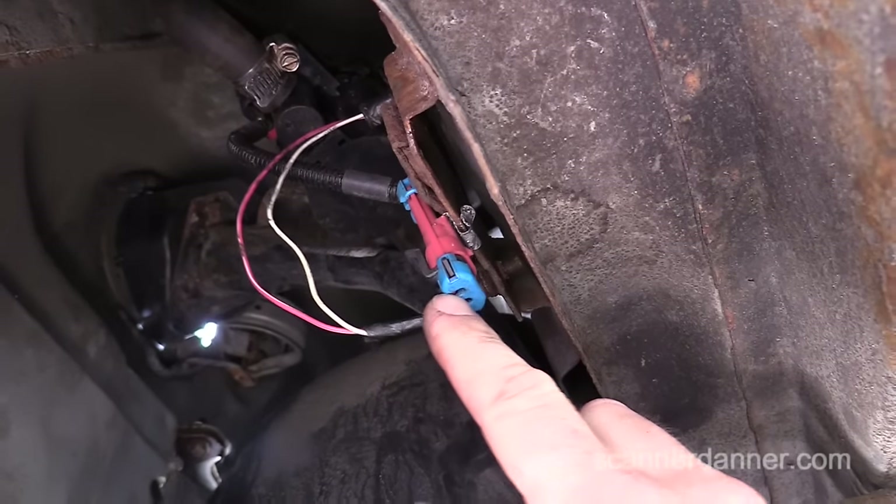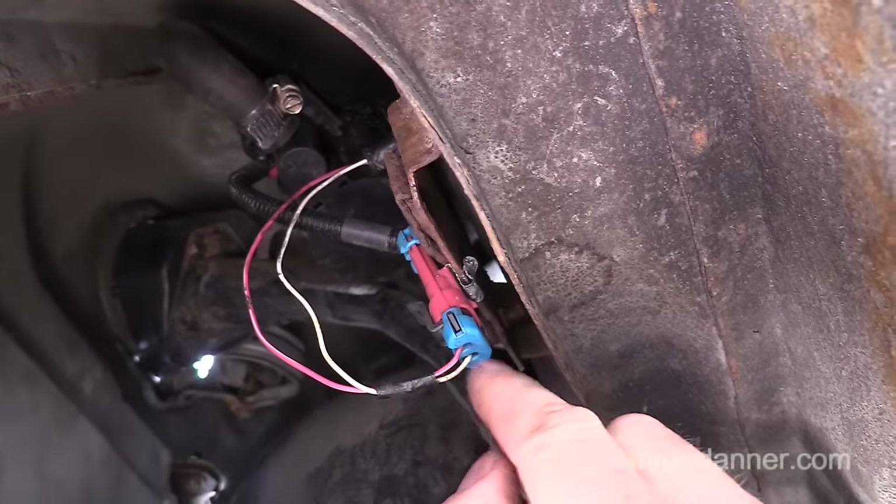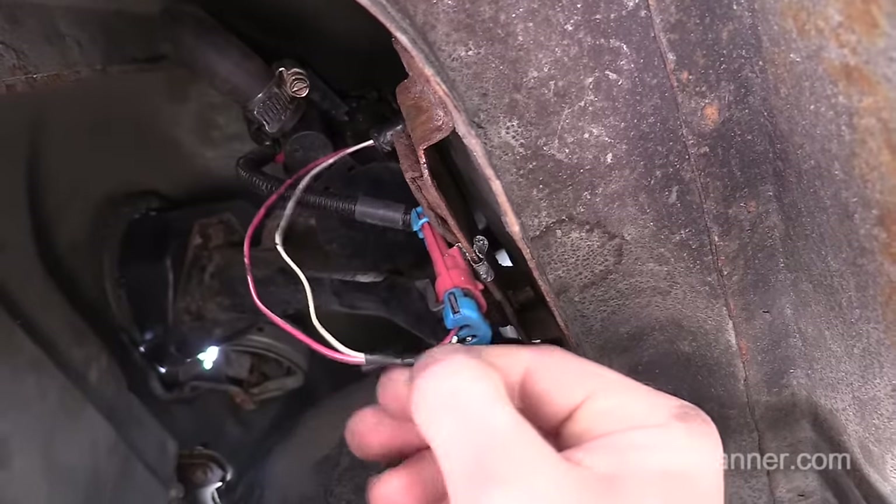For you guys watching this that have an open circuit or low voltage code for these EVAPs — if you read 12 and 0, that's suggesting an open in the solenoid and you need to replace the solenoid. If you're reading 12 and 12 like I have with this same code, then you have an open in the wiring.